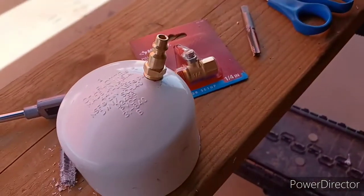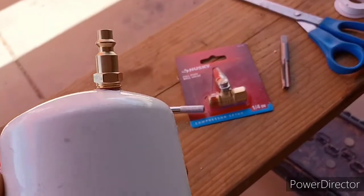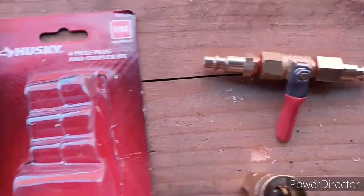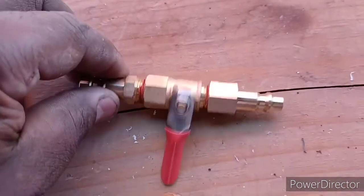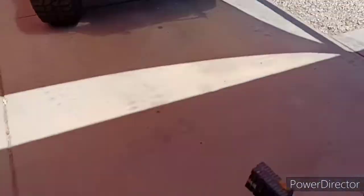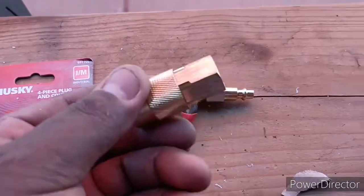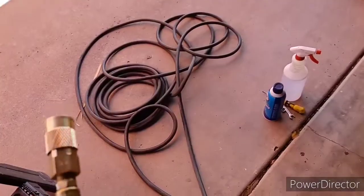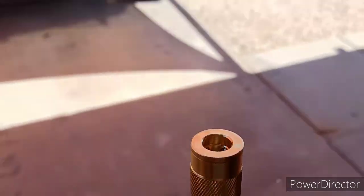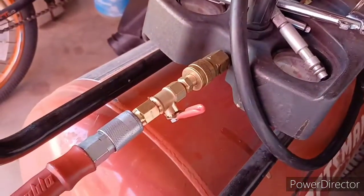Here's my part — this is my new pressure tester that I'm gonna stick on the end, add some air to it, and see where the leak is coming from. I think it came out pretty cool. That's me putting together this ball valve and a couple of couplers — three pieces put together. I'm gonna put this on the piece I just made and connect it so that my air hose goes in here and I gauge how much air I want with that.